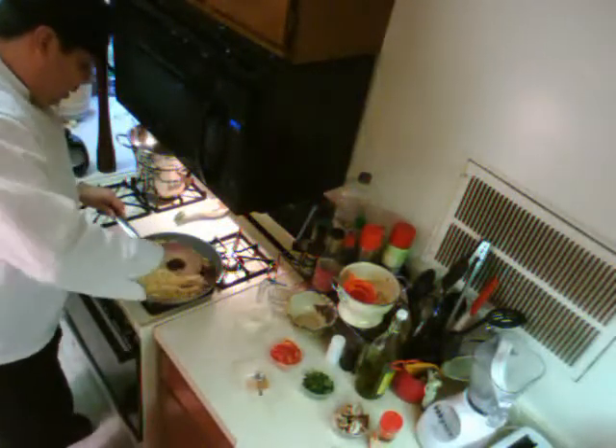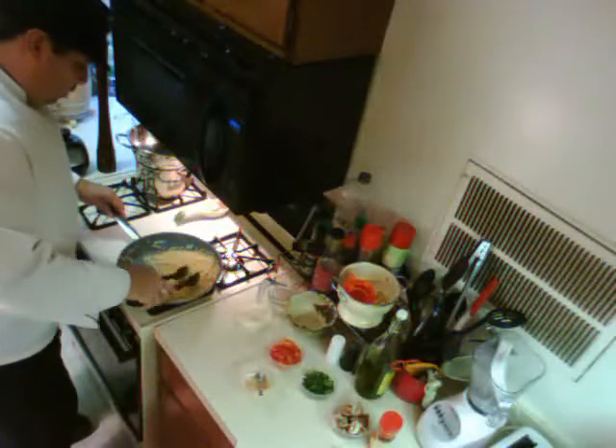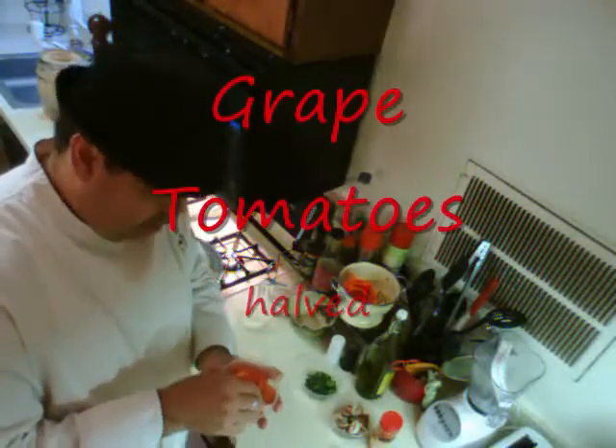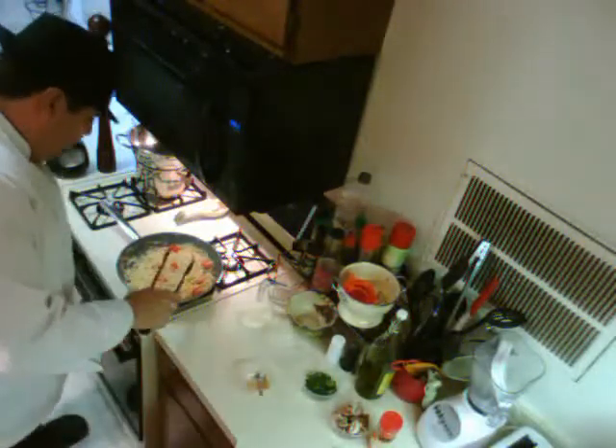Now let's throw in some garlic — just a little bit of garlic. You can never have too much garlic, right? Keep stirring it around. Garlic, onion, salt, pepper — this by itself is a great meal. But we're going to throw some more stuff in. These are grape tomatoes — all I did was cut them in half. Throw them in there.